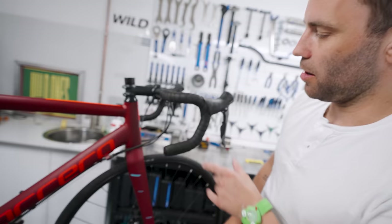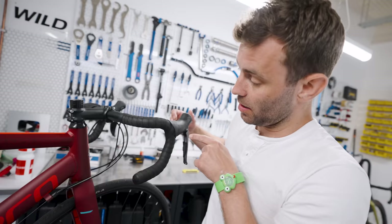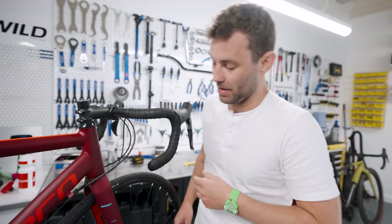Long reach handlebars, made worse in this case by abysmal control location. Nice one, Halfords. When I'm talking about reach, we're talking about this metric here — the distance between the centre of the handlebar and where the control is located. This particular example is also an anatomic shape — 2001 called, it wants its handlebars back — which basically means that you can only put your hands here or here. There isn't really any in-between point.